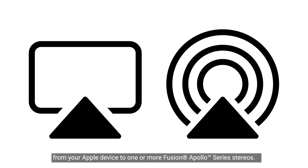Apple AirPlay 2 — Apple's proprietary wireless streaming protocol that allows you to stream music via Wi-Fi from your Apple device to one or more Fusion Apollo Series Stereos.